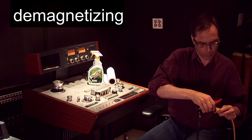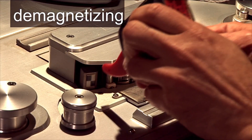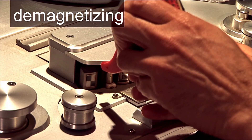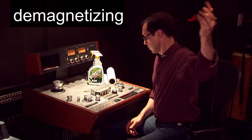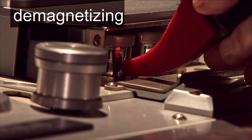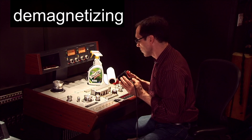With your demagnetizer more than three feet from the machine, plug it in and turn it on. Slowly bring the demagnetizer towards the first guide. Move it in at the bottom of the guide, slowly bring it up and pull it out, never making contact with the machine. Do the same for all heads and fixed guides. When demagnetizing, the speed you pull away the first few feet is most important — you must move slowly for the demagnetizer to be effective.